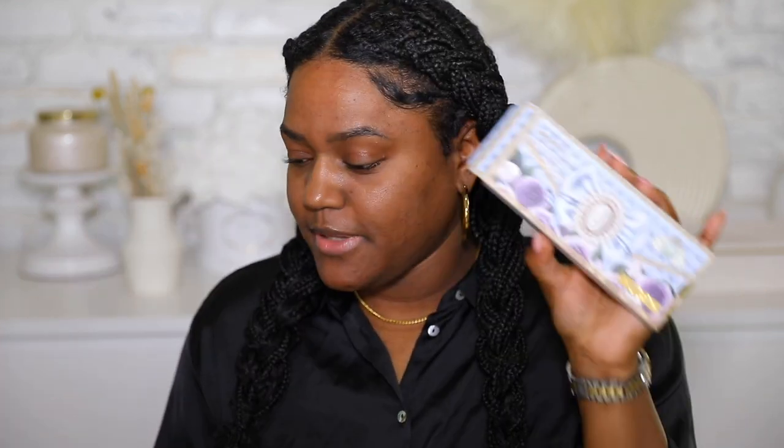Hey guys, welcome back to my channel. If you are new here, my name is Jasmine — welcome! Don't forget to hit subscribe down below. As you can tell by the title, today we're trying out Pat McGrath's new Bridgerton collection. I picked up their blush and glow trio and also the Mothership Diamond of the First Water palette.